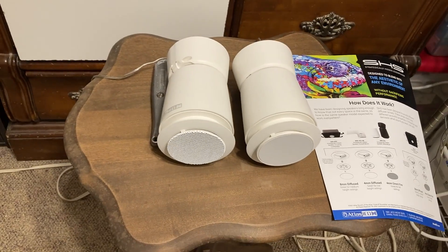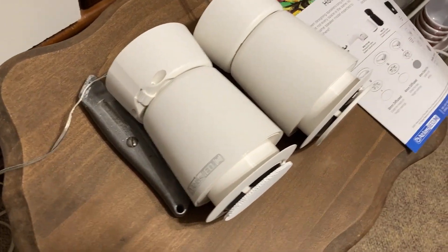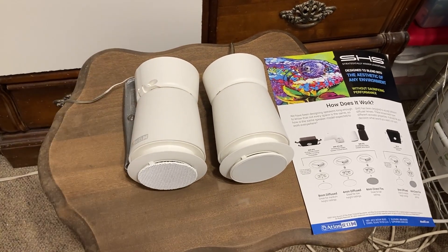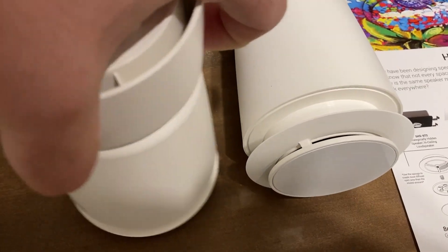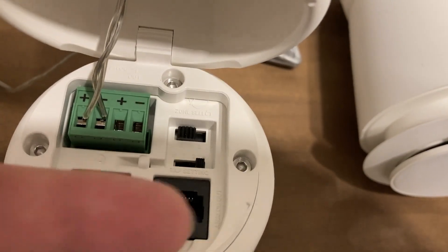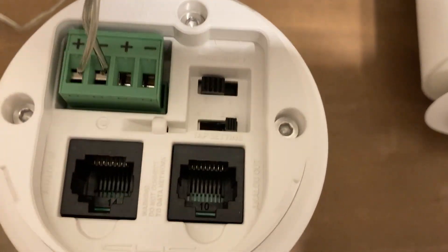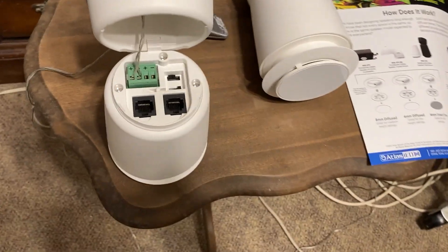The 3T2 only goes up to 4 watts. These are really meant to be sound masking speakers, but they're pretty universal in their applications. One thing I noticed when playing music is that if there's too much bass, there are all these exposed ports in the back. These are not sealed, so you can hear air pressure coming in and out every time the speaker excurses.